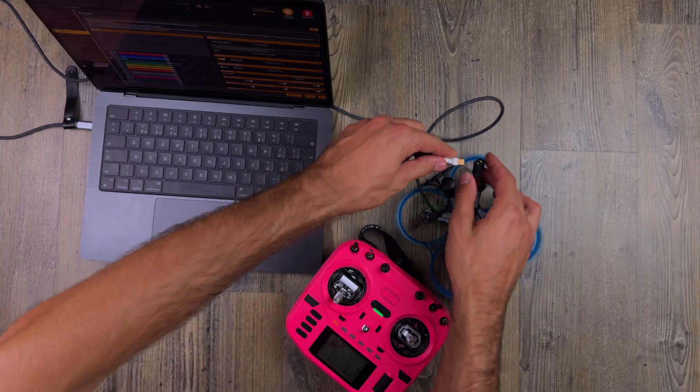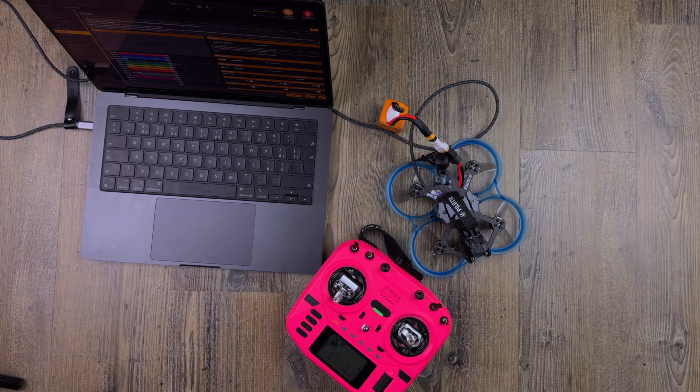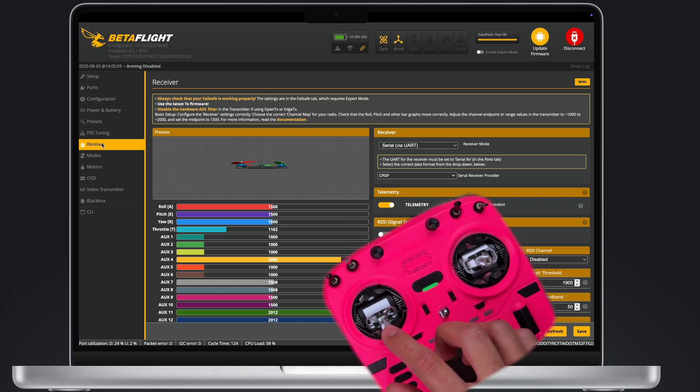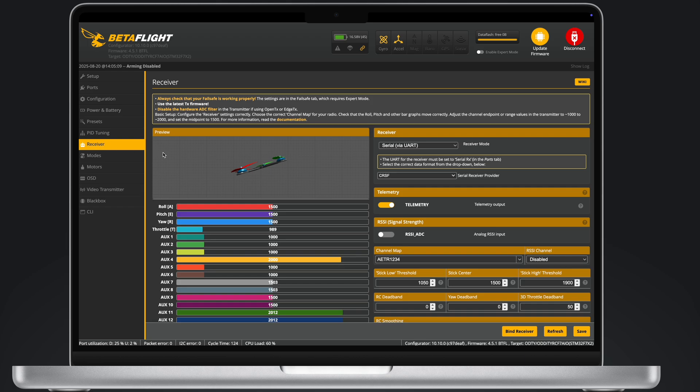Power on the drone to supply energy to the receiver. Now you can see throttle is throttling, yaw is yawing, pitch is pitching, and roll is rolling — that's correct. If the channels are reversed or doing something different, try switching them around in the configuration.